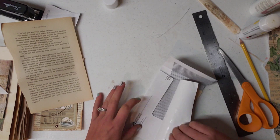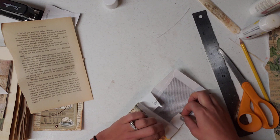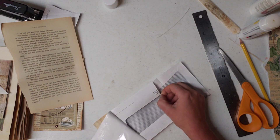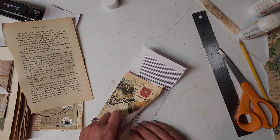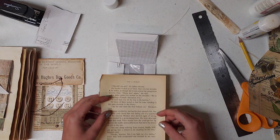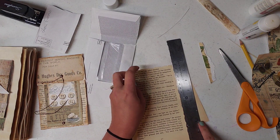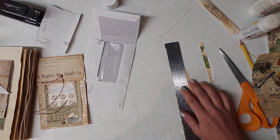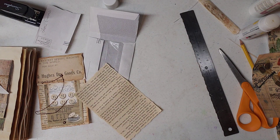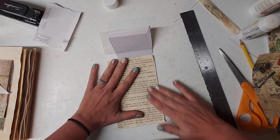I'm gonna put book page behind it and then book page on top. Oh, it's ripping. Come on now, work with me. I know you can't be that dry yet. There goes some of that cellophane. I saved it. So this is what I've decided I'm going to do — does that fit? It does. I'll just put it down when it's wet.